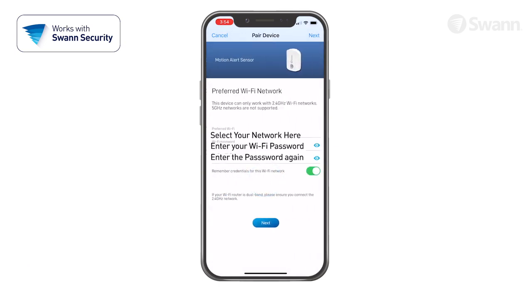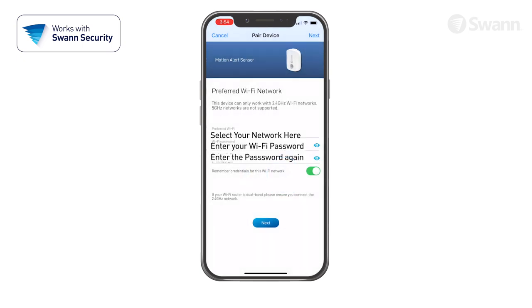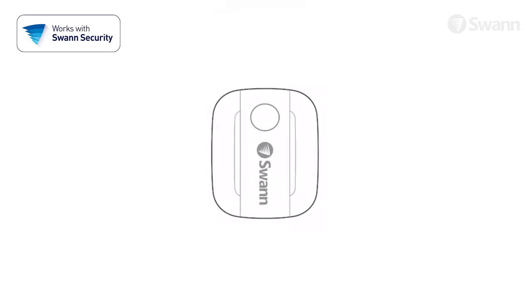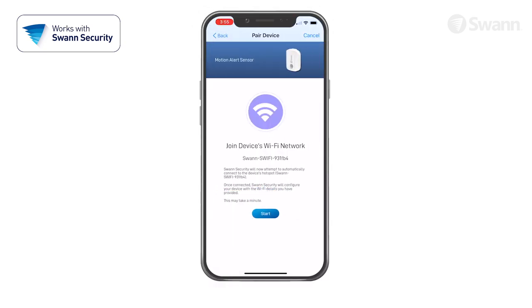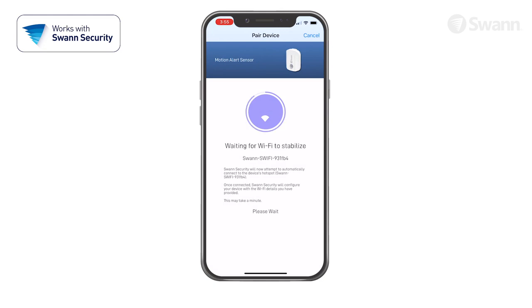Enter and confirm your Wi-Fi network password. Tap Yes on the confirmation pop-up, then tap the Next button. Check to see if the LED indicator is blinking blue slowly to indicate Wi-Fi pairing mode, then tap Next, then tap Start, and then tap Join on the confirmation pop-up. This allows the app to automatically connect to the hotspot and pair to your home Wi-Fi, as well as link to your SWAN Security Account.